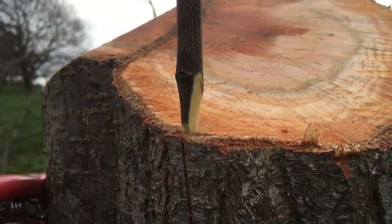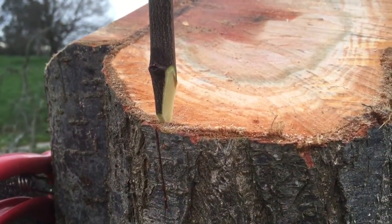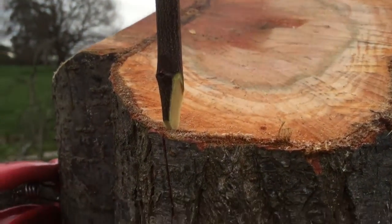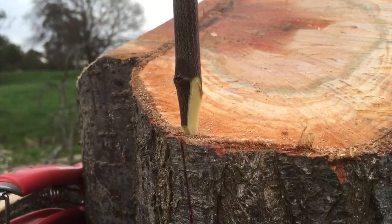I only leave one more bud on top — a two-bud graft is all you need, and it's going to be a lot stronger that way. If you have three, four, or five buds, you're not going to get anywhere because all those buds want to burst and it's going to drain too much energy from this graft.